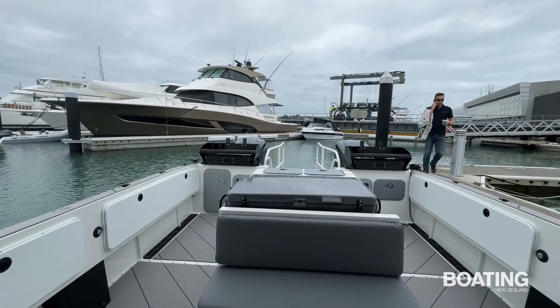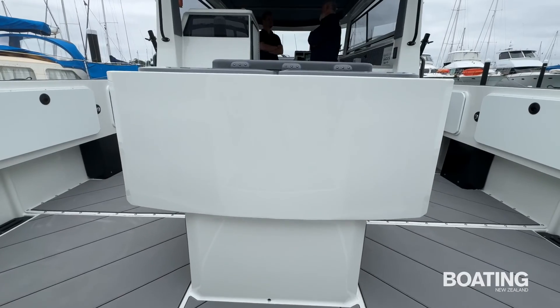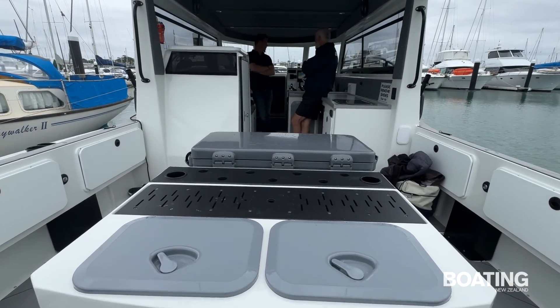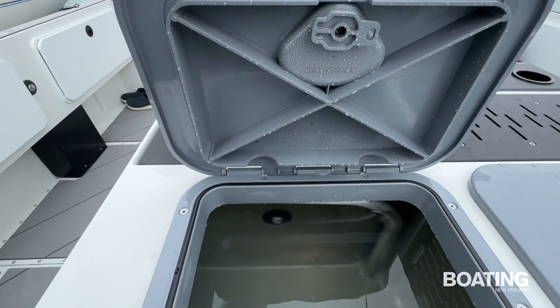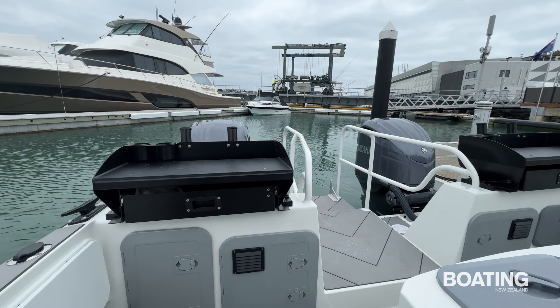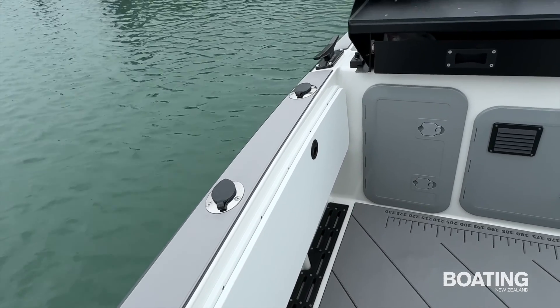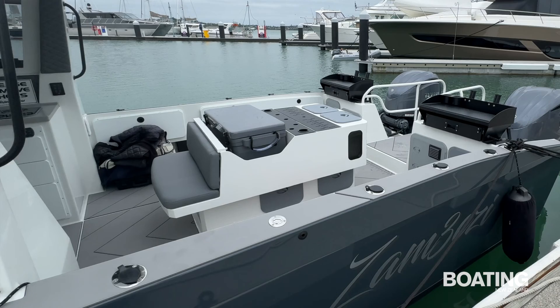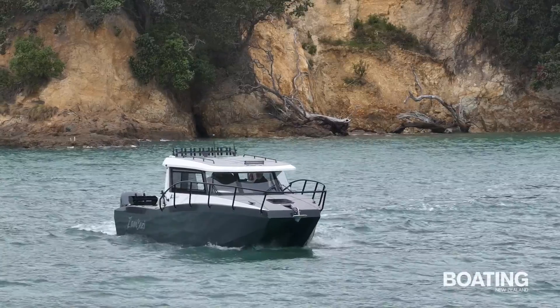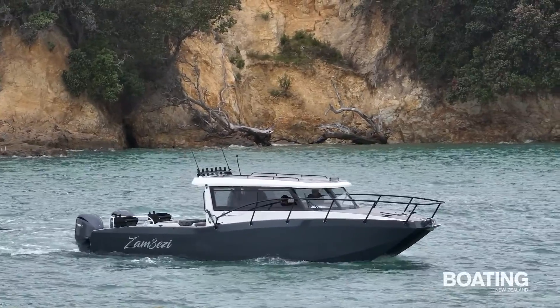The main cockpit is of course huge thanks to the 3.1 metre beam. A fishing station has been installed in the middle of the cockpit containing a pair of live bait tanks and a huge chilly bin. Bait boards or filleting stations are located on the transom on either side, powder coated in black and white, each with a couple of rod holders and a tackle drawer. Hatches in each gunwale provide additional storage space for fishing gear. The front of the station contains a padded double seat for fishing mates to sit on while underway. This boat is an out and out fishing machine, as evidenced by no fewer than 25 rod holders in total.